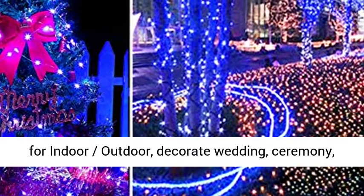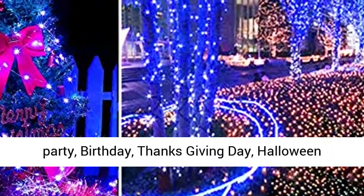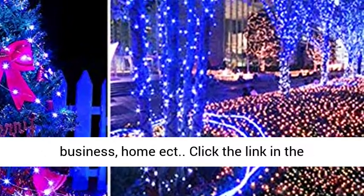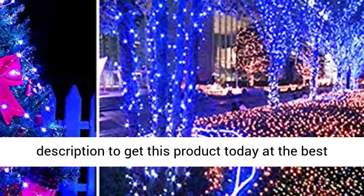Perfect for indoor and outdoor use — decorate weddings, ceremonies, parties, birthdays, Thanksgiving, and Halloween parties. Great for use in a restaurant, small business, or home. Click the link in the description to get this product today at the best price.